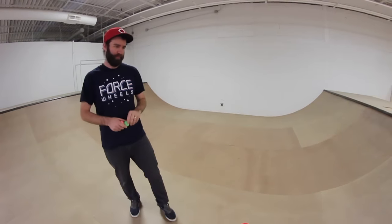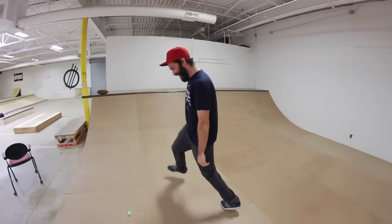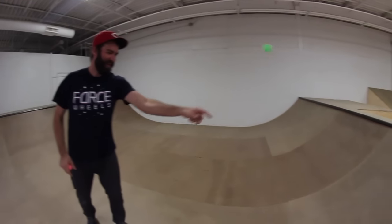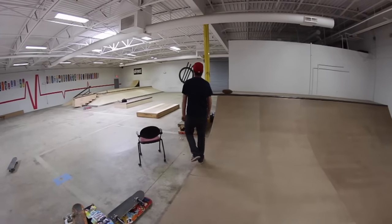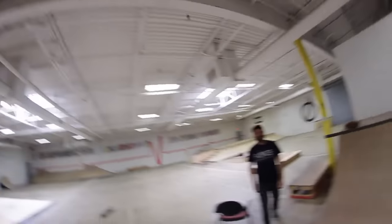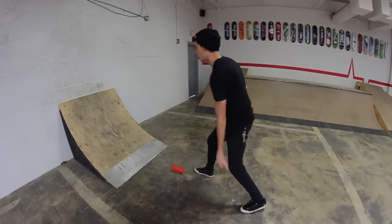This one is pretty self-explanatory — I'm going one quarter pipe to cover. One quarter pipe, one cover. You almost did it first try! I was just gonna walk away. Second try! That was insane — there was like no warm-up to that, you just did it second try. That was crazy.